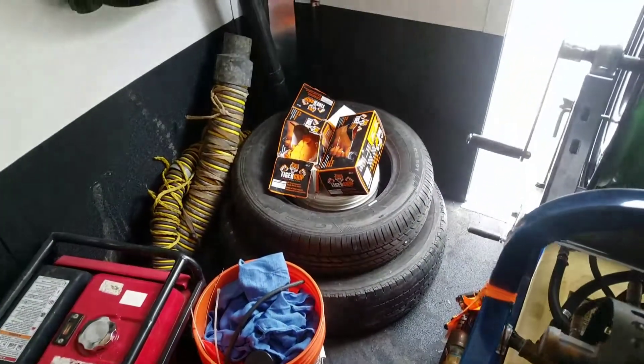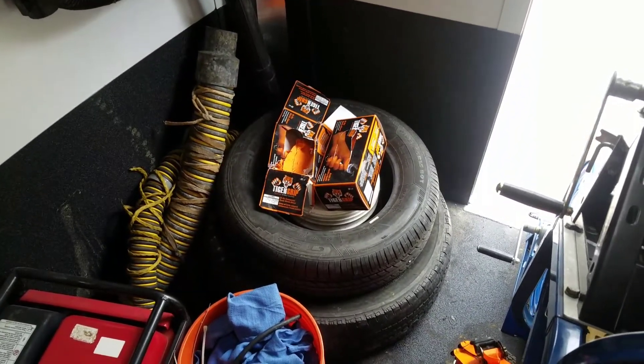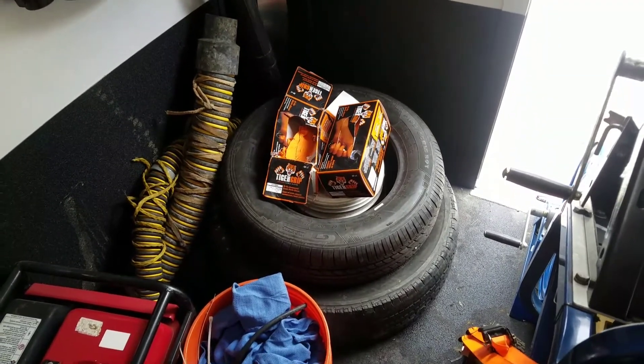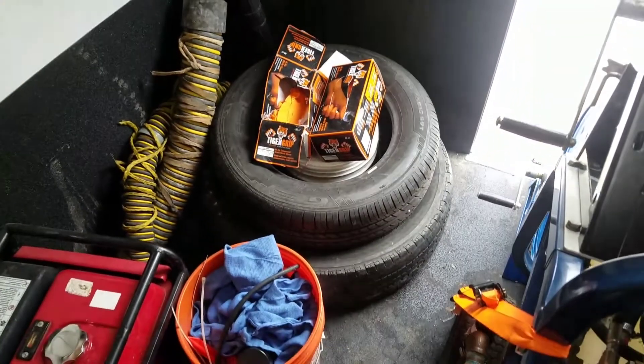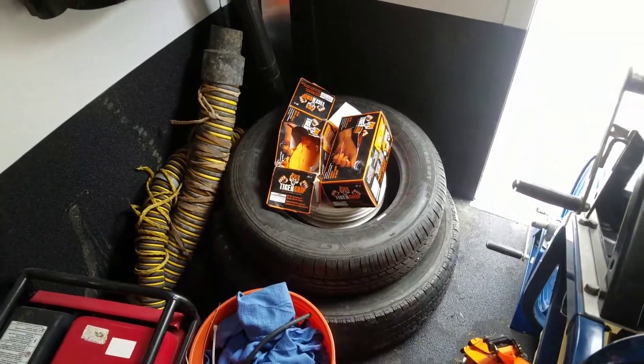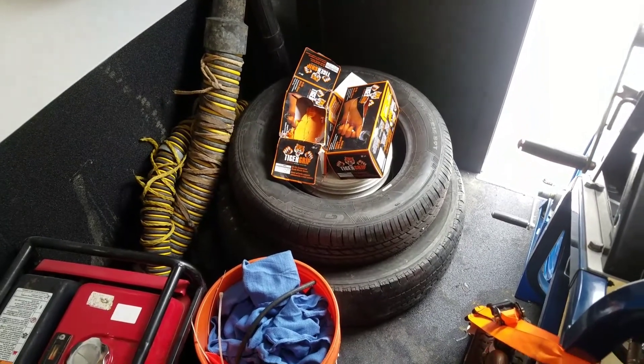Got a couple of tires here — kind of funny to have those in here. One of them's got a 50-foot Picote cable in it, a half-inch size. The other tire's got 0.66 and 0.55 cable in it, in case we need to go out further with the 2001 or the 300 — we've got 50 feet of extra cable in those.